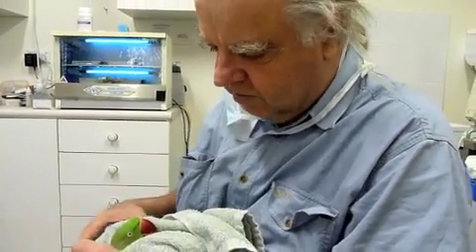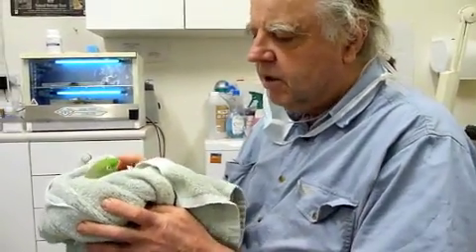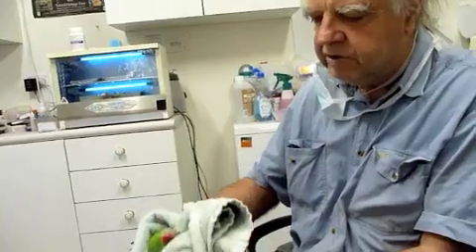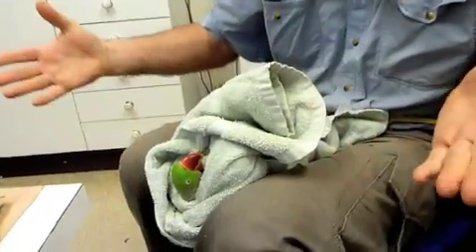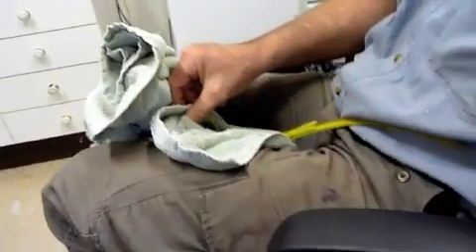Now, how to give an injection to an Alexandrine parrot. I've got the towel there — it's not pressing on his body. The towel is tight around his neck but not around his body. So I'm going to free up my hands and put the towel between my knees. I've now got two hands free and he's held securely. I'll just rotate around on the chair so you can watch what I'm doing.